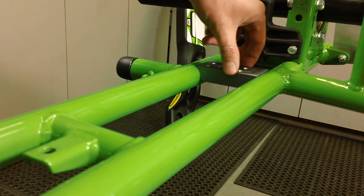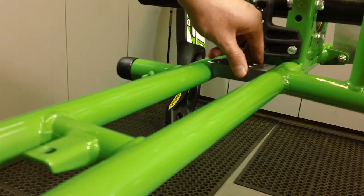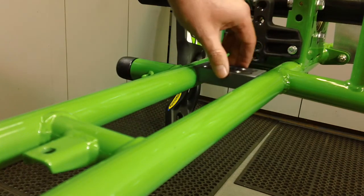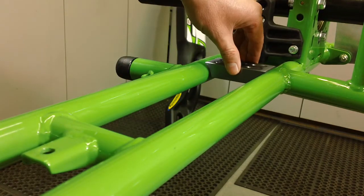Another good idea is to run it up and down the frame — you want to make sure that all the way up and down the spacing is the same. And there you have it.